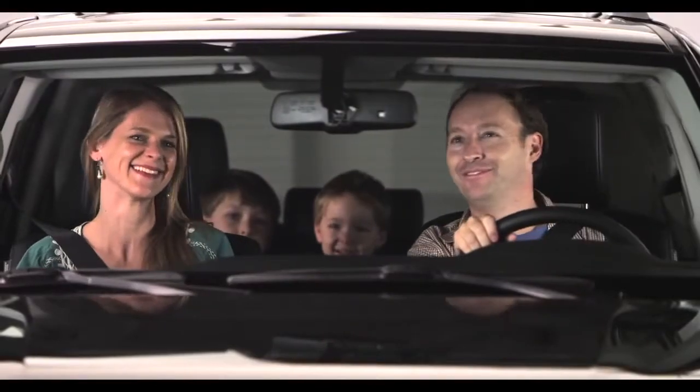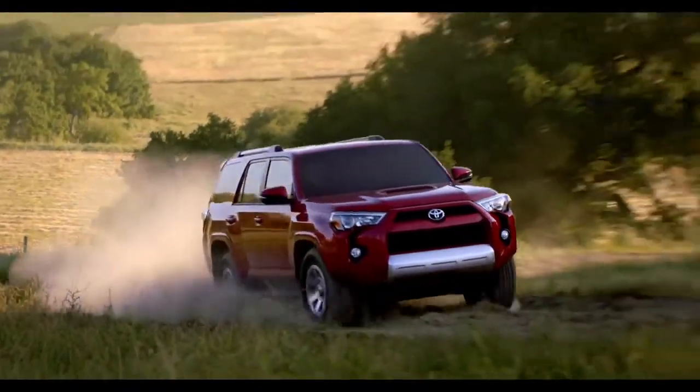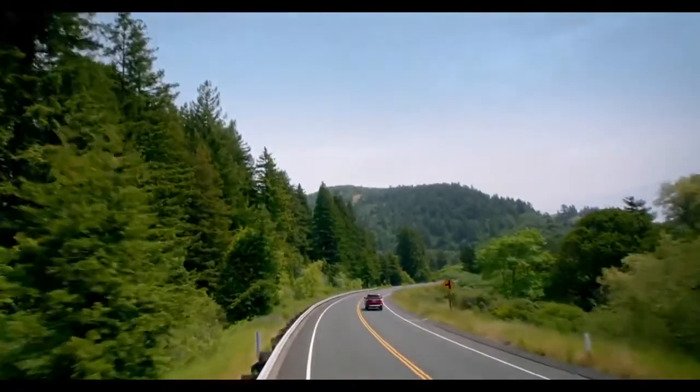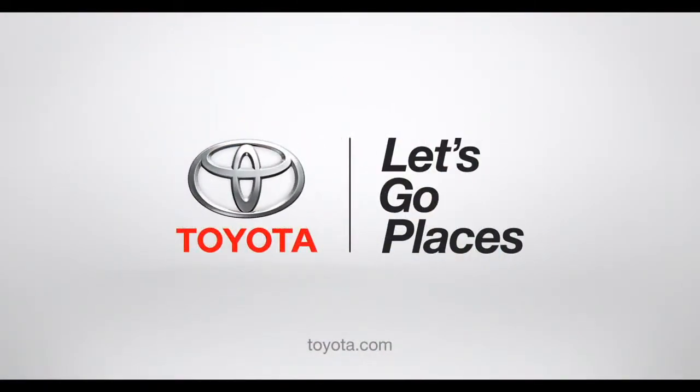Hey, check out my fan club in the rear view mirror! So now you get the big-time power and fun of a 4Runner — everybody gets to go along for the ride, even grandma. Toyota, let's go places.